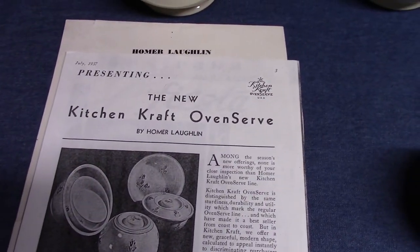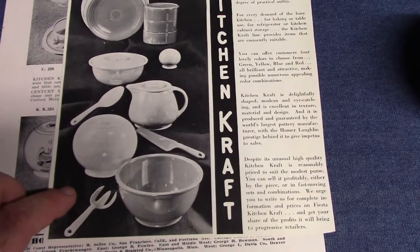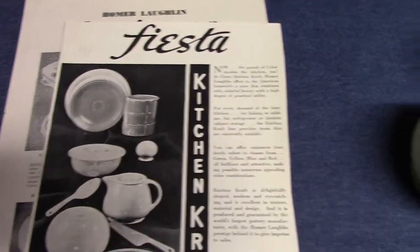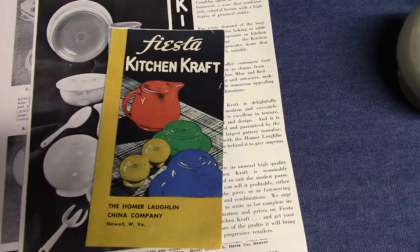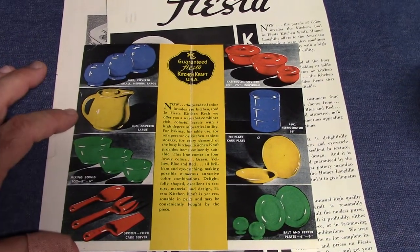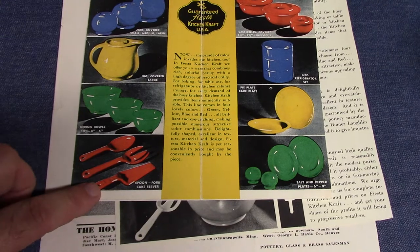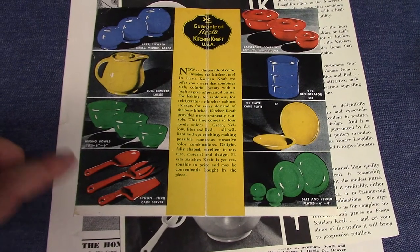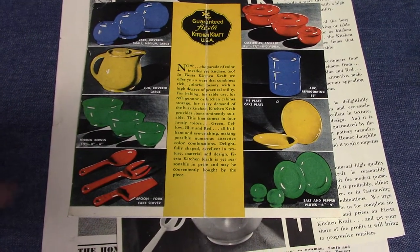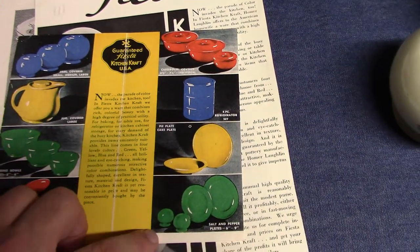A year later, in April 1938, they took the Kitchen Craft shapes and did them in Fiesta glazes, offered in green, yellow, blue, and red. We'll look at a little brochure: Fiesta Kitchen Craft. Opening it up we see the standard assortment — covered jars, covered jug, mixing bowls, utensils essentially borrowed from embossed oven serve. The cake lifter is borrowed, the spoon is shortened, and there's a new fork. Also: casserole, refrigerator stack set, pie plate, cake plate, shakers, and underplates.